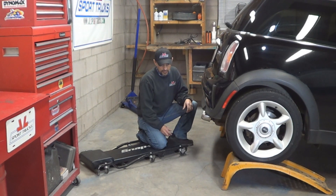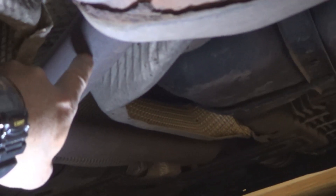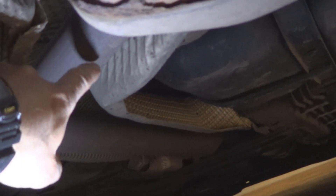Once the vehicle is up on the ramps, it's time to get rid of this bulky muffler. You can see right here how the bracket is broken. So the first thing I'm going to do is cut the pipe right there with my cut-off tool so I can remove the old muffler.